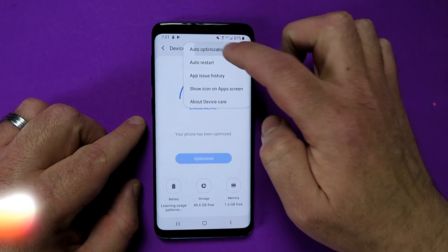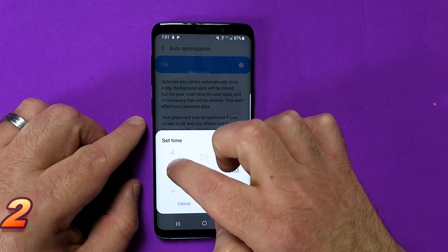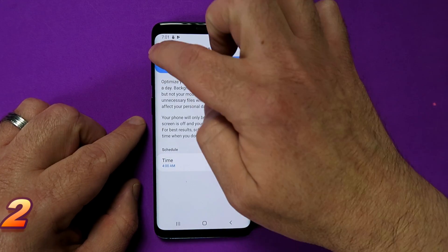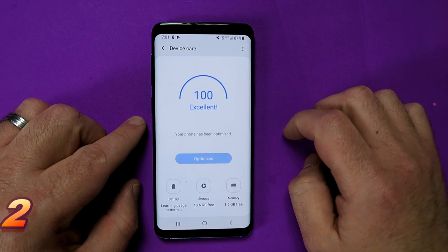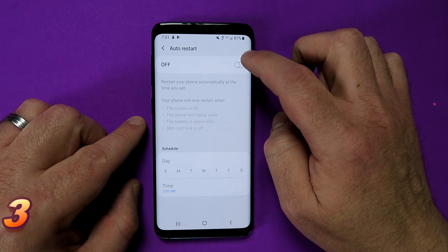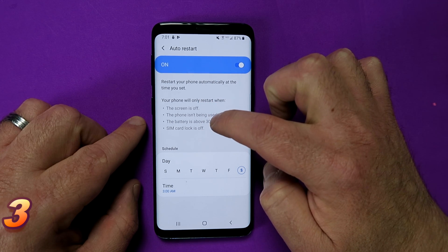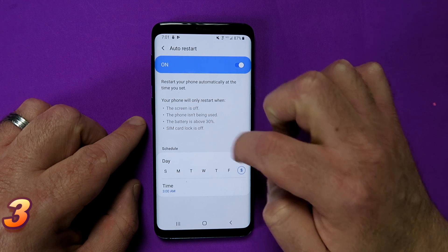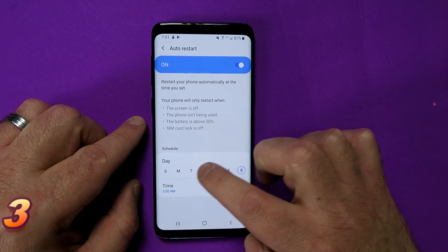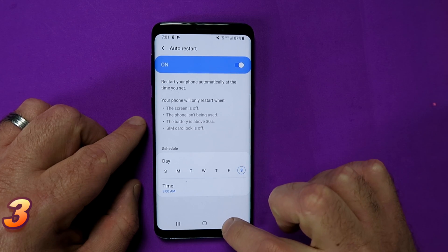What you can also do is click the little button at the top, click on auto optimization, and you can set a time. You can say, I'm not going to be using my device at night — at that time, run this auto optimization so I don't have to. And one more step: go back into the settings, choose auto restart and switch that on. Your device will automatically restart at the time that you set. The phone will only restart if the screen is off, if the phone isn't being used, if the battery is above 30% and the SIM card lock is off. You can also schedule specific days and specific times — highly recommended.